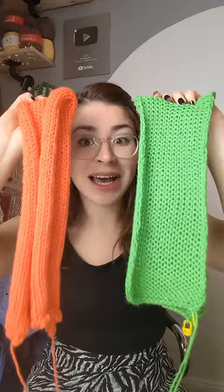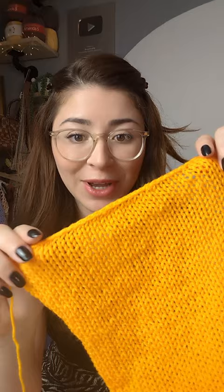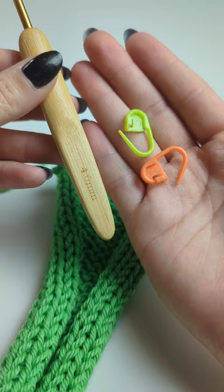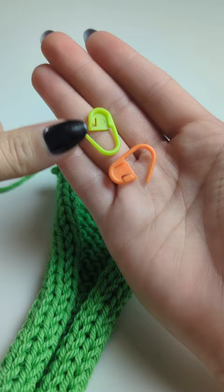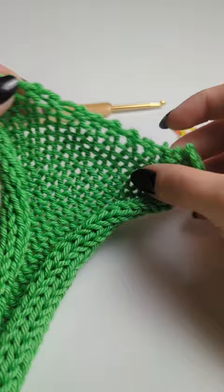The first step is going to be turning the raw edge that you just did the cast-off into this beautiful edging, as you can see. I'm going to be using a 4mm crochet hook and two stitch markers because we have two sides. You want to begin on the opposite side that you have your end. I have my end here, so I'm going to be starting on the opposite side.